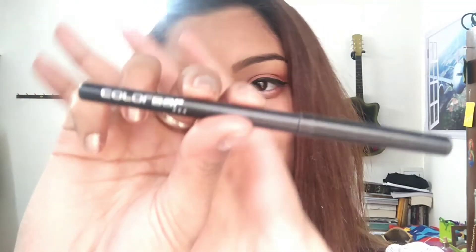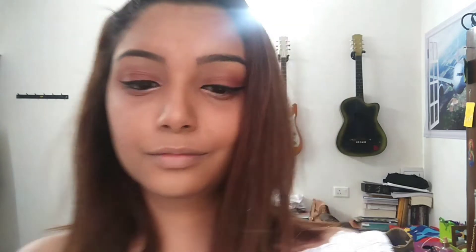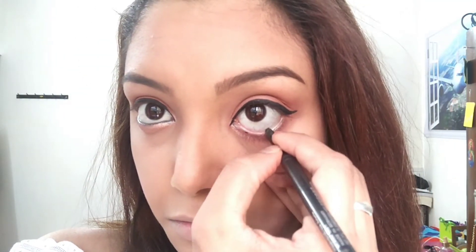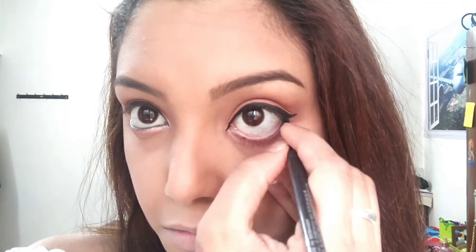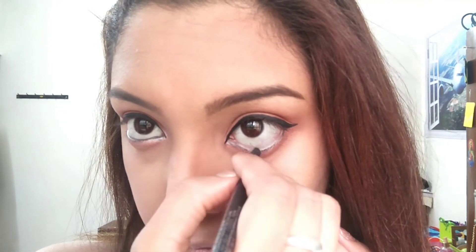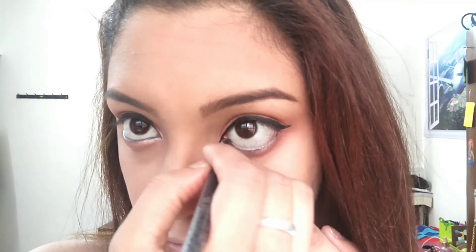Next, I'm going to be using Colorbar's Kajal Roller. You can use this as an option, but I used it to make my makeup look complete just on the waterline, because I love putting kajal and I can never go out of my house without applying kajal at all.